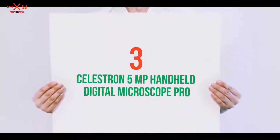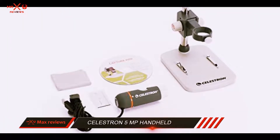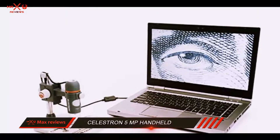Starting at number 3: the Celestron 5MP Handheld Digital Microscope Pro. Having a 5MP camera, not many digital microscopes can come near to the Celestron when it comes to producing a high quality image.